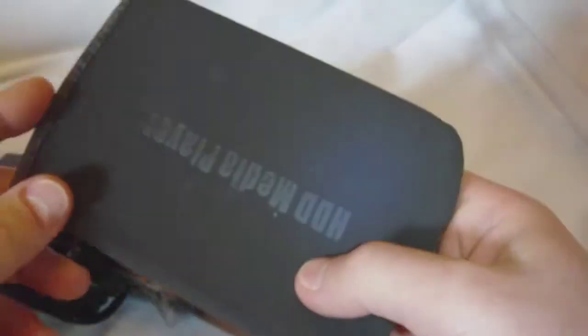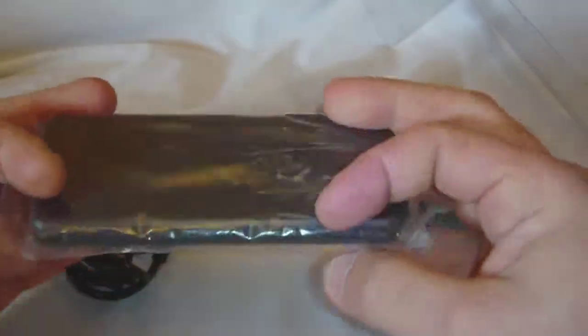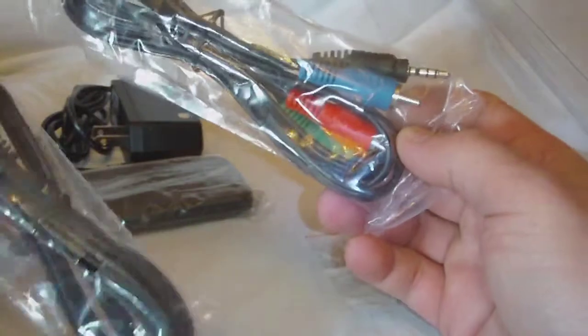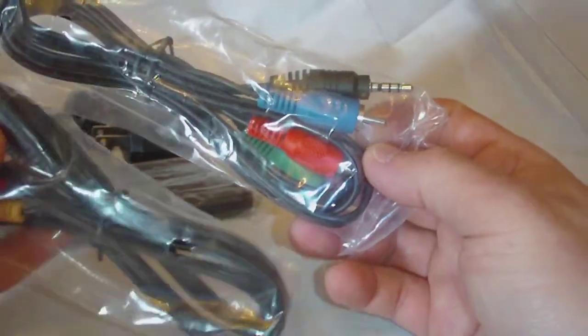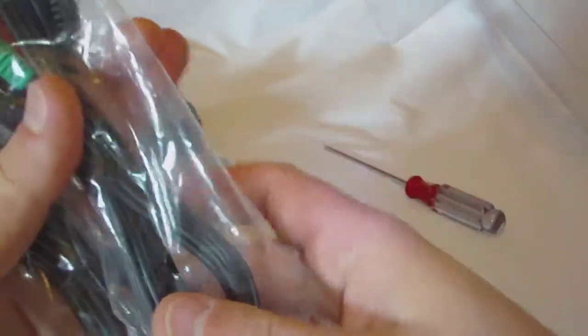In the box is quite a bit of stuff. Even a case, too. Here's the user guide, of course. There's a nice little case for it — slide it in, I guess. This is PC clone software. A couple of screws. Got a remote control. Power supply. They even gave us a screwdriver. And we have our cables here — component and composite cables — in case you need both connected up for component.